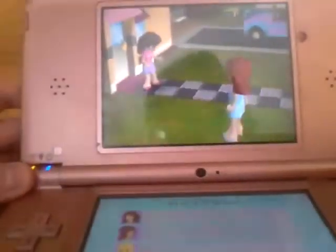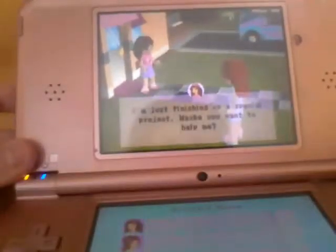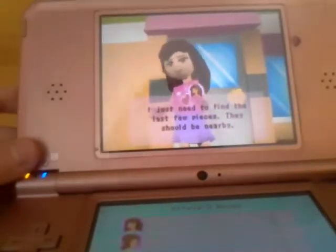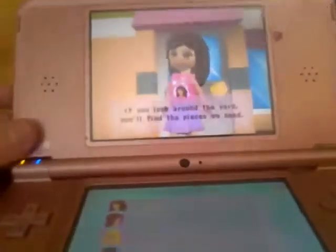I have so many plans for us. I'm just finishing up a special project. Maybe you want to help me? I just need to find the last few pieces. They should be nearby. If you look around the yard, you'll find the pieces we need.